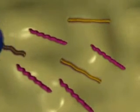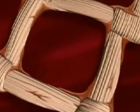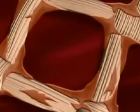growth factors, collagen and other matrix proteins, and glycosaminoglycans. As the cells divide and multiply, they cover the scaffold and fill in the spaces, creating a bioengineered living dermis that heals diabetic foot ulcers.